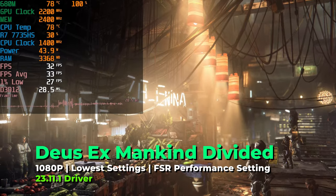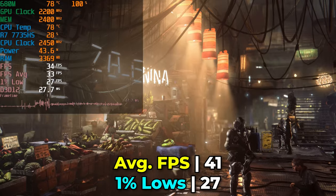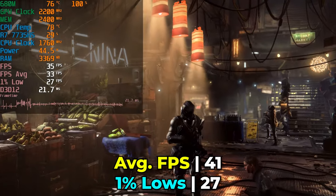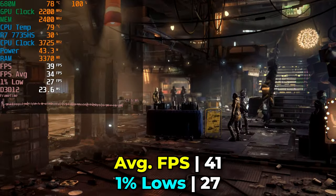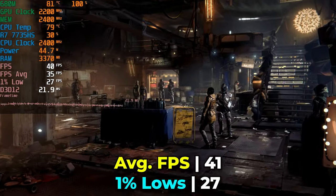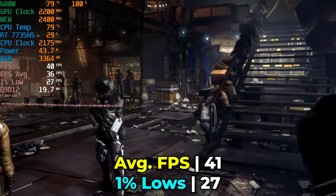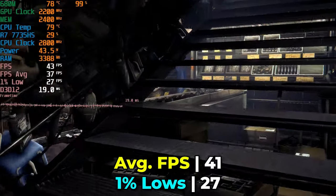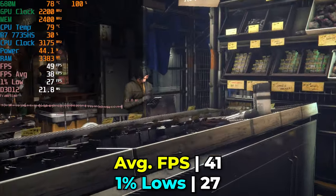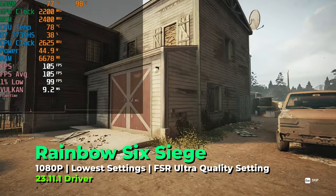A less impressive result came from Deus Ex: Mankind Divided. Running at the medium graphics preset, we're struggling to even average above 30 FPS, and the 1% lows are really suffering. This is not a great result. Dropping to the low preset would make it a more than playable experience, but pushing it to medium just isn't viable on this system.